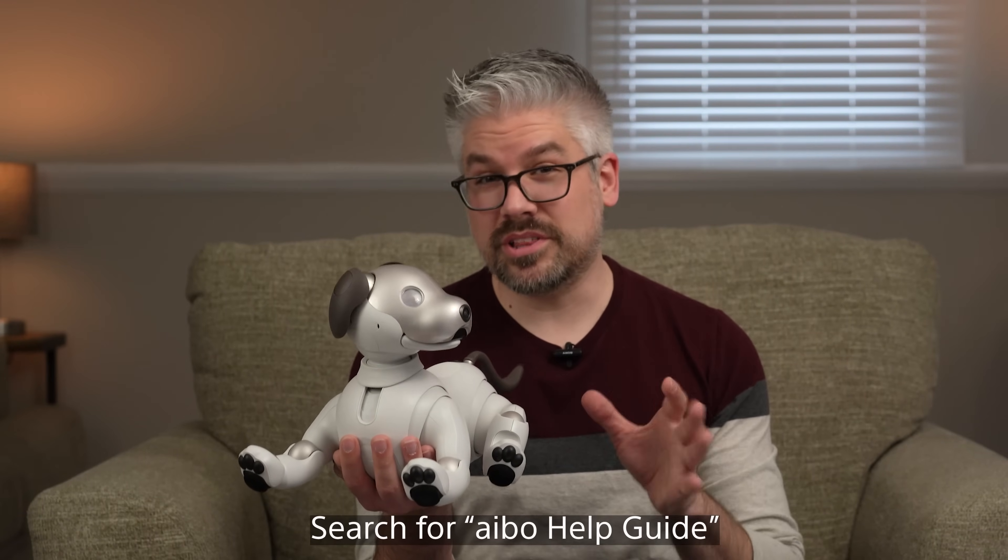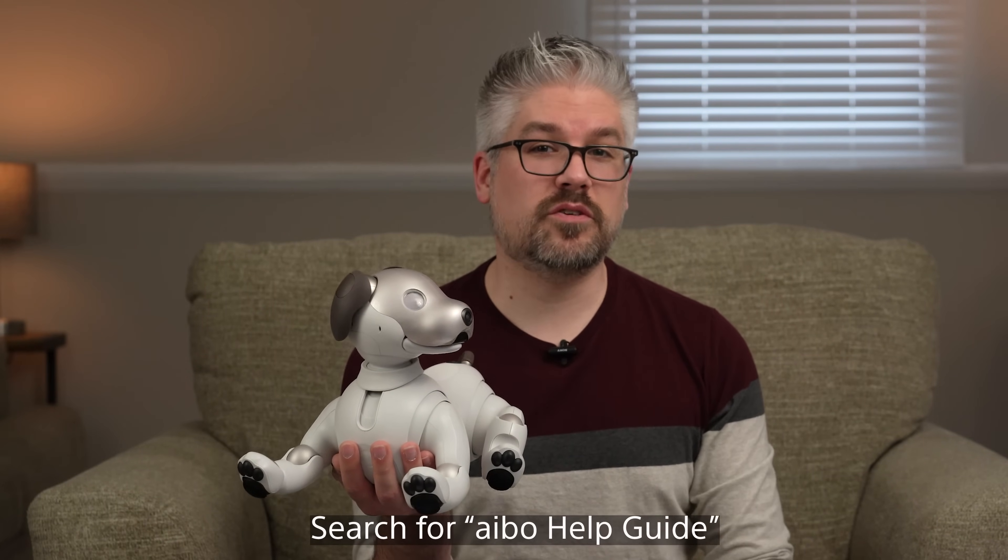I'm Derek from Sony and today I'm going to talk about some of the commands and tricks to enhance the experience that you can have with Ivo. If you haven't checked out the online Ivo help guide, I really suggest that you do because there is a lot of information for the general care of Ivo, but there is also a list of commands as well as ways that you can integrate some additional tricks.